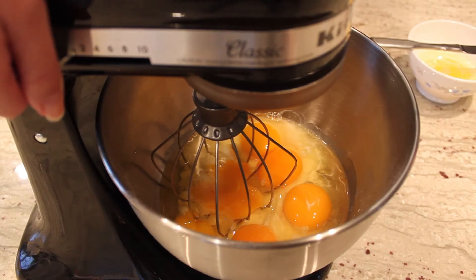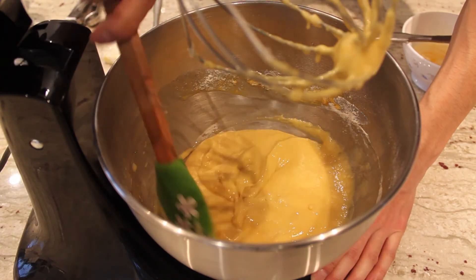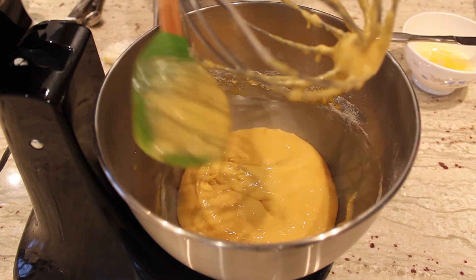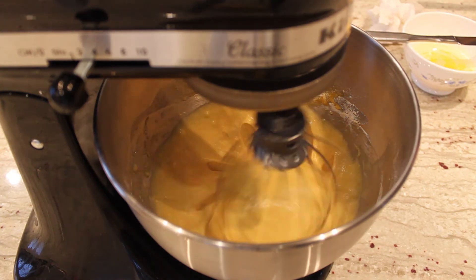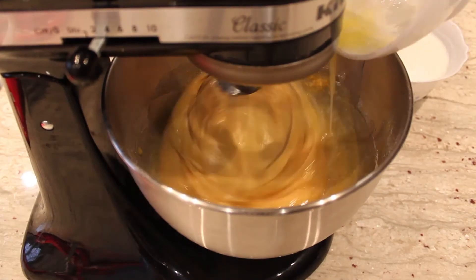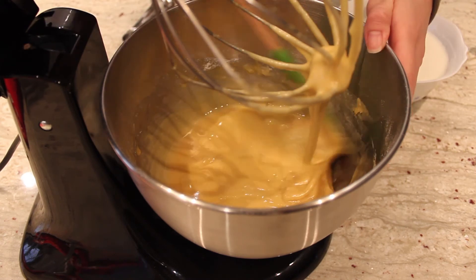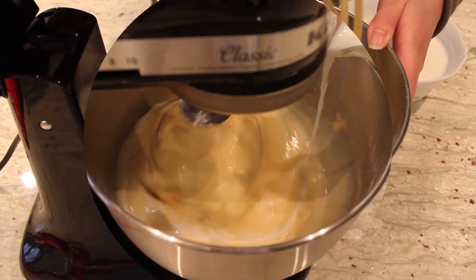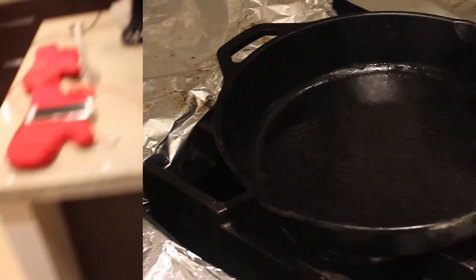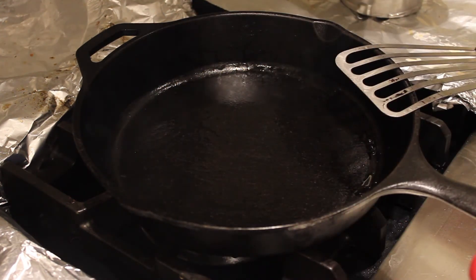Now we're going to beat the eggs and all the dry ingredients. After scraping it down, you want to turn the mixer back on for a while, and then we're going to add the other ingredients. Let's scrape down the edges - that's very important because a lot seems to be stuck on the sides. Now that the pan is hot, I have my little scoop here to measure it out - that'll coat the whole pan. You want to pour it quickly in the pan.